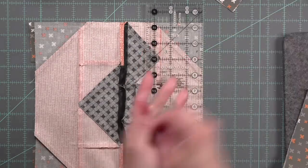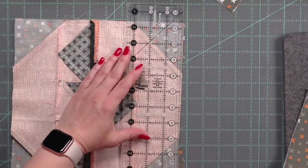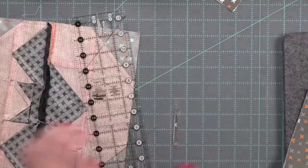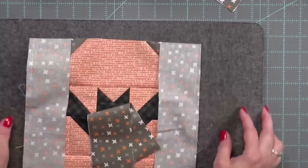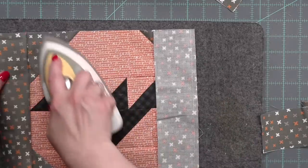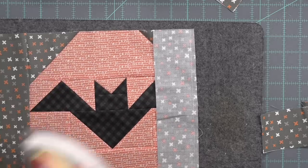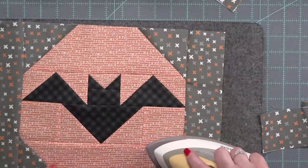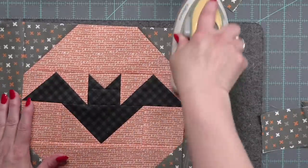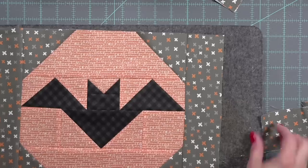Just squaring that up. Let's go ahead and do the bottom, and once I have that all squared up, I am going to press this open — this is the bottom of the bag. It measures pretty good. I believe this block is supposed to measure ten and a half by ten and a half, so it's approximately ten and a half inches tall by 14 inches wide, or thereabouts. This is the bottom of the bag.